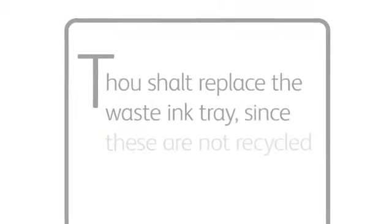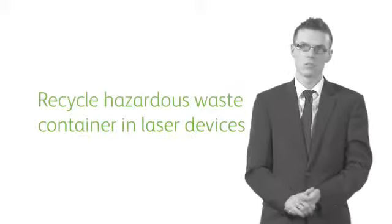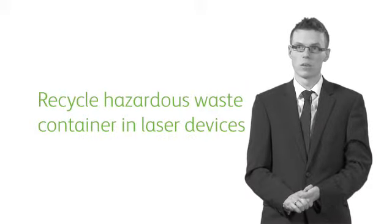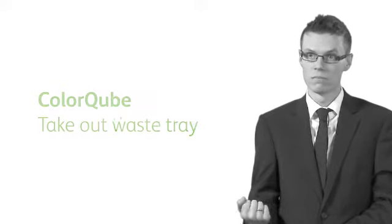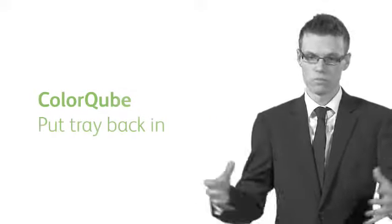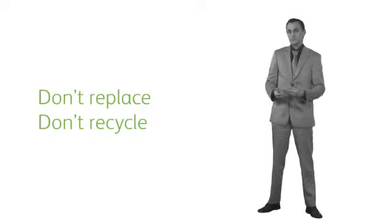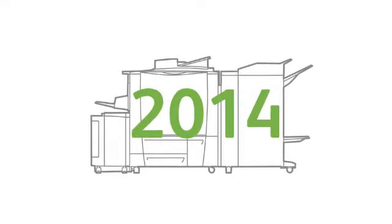Number nine: thou shalt replace the waste ink tray since these are not recycled. 100% correct — the waste tray is not recycled because it doesn't need to be thrown away. In laser devices, you recycle the waste container because it's a biohazard. With the new ColorCube, you take out the waste tray, remove the waste, throw it in the normal garbage, and put the tray back in. So you don't have to replace it and you don't have to recycle it. The machine is back up and running in less than two minutes. And remember, the waste tray lasts the life of the machine.